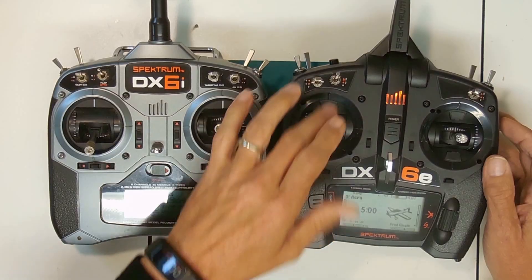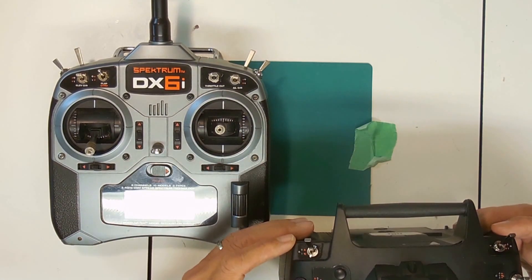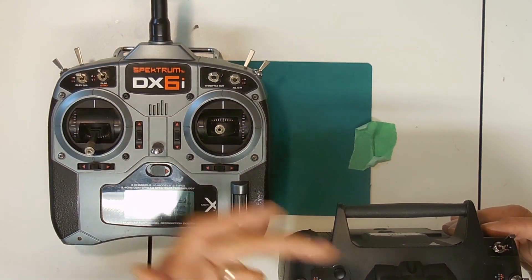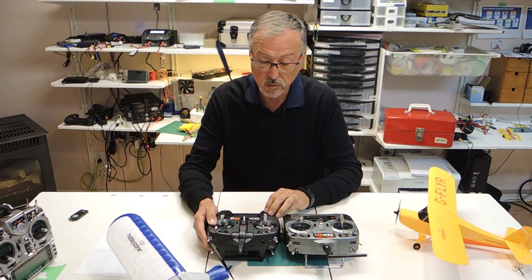The switches are fully assignable, which is really handy. They're not marked as gear or flaps — they're just marked A, B, C, D, E, F, G, H, I. And the bind switch is now programmable as well, which is a really nice feature.